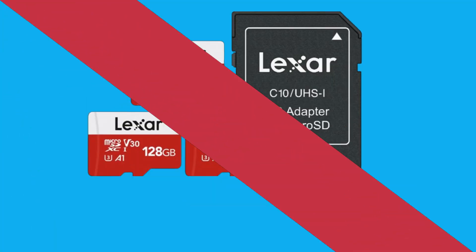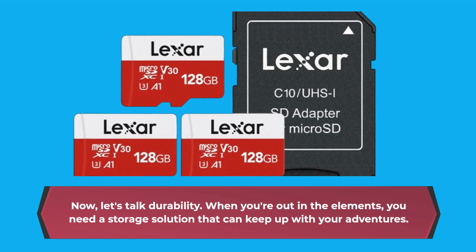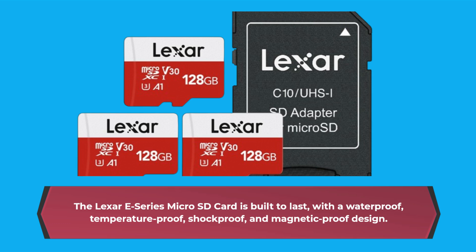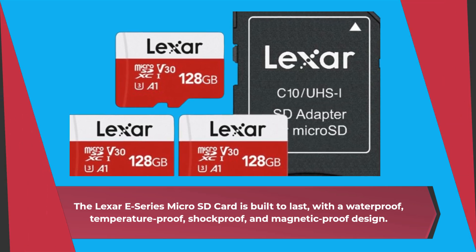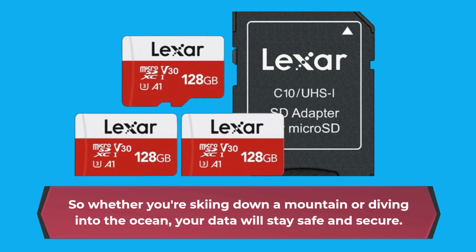Let's talk durability. When you're out in the elements, you need a storage solution that can keep up with your adventures. The Lexar E-Series microSD card is built to last, with a waterproof, temperature-proof, shockproof, and magnetic-proof design. So whether you're skiing down a mountain or diving into the ocean, your data will stay safe and secure.